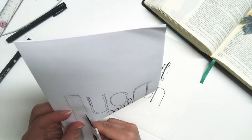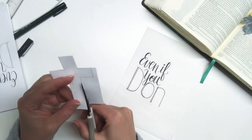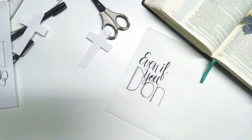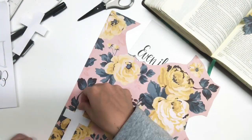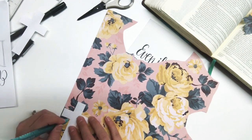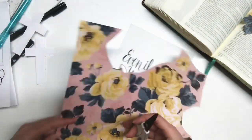It's nice and thin and works well to not take up too much space in your bible. I spent some time designing my fonts and what I wanted this page to look like, so I'm focusing on the words 'even if you don't.' Right now I am tracing out a cross for the 'T' — I thought it was pretty fitting.